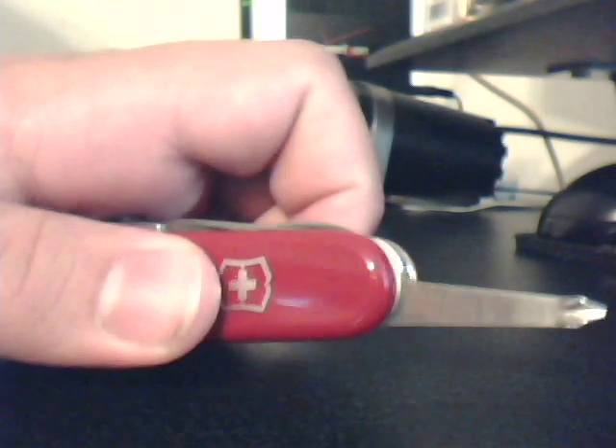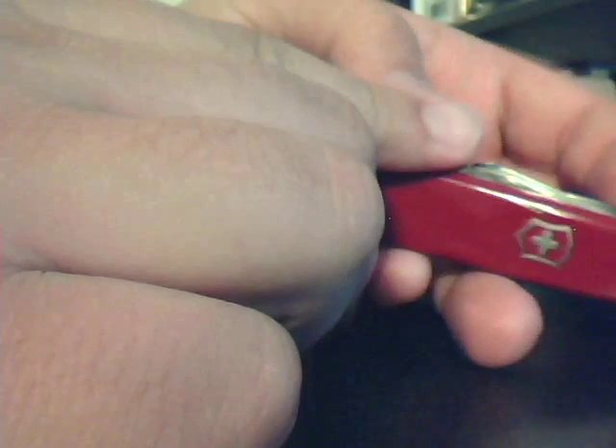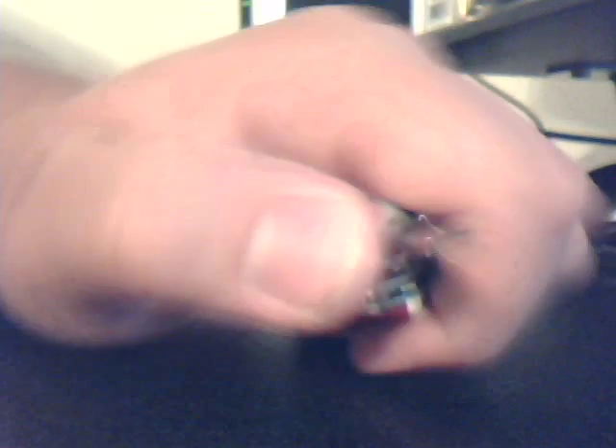You have a Phillips screwdriver, which I needed for that cold steel tomahawk I had so much problems with — the shaky blade. I had to use that to tighten it up in the back. It's a little better now. I'm getting a whetstone to sharpen it with. And we have here the can opener, and another can opener, and the flathead screwdriver right there. I don't know how practical that flathead screwdriver is.